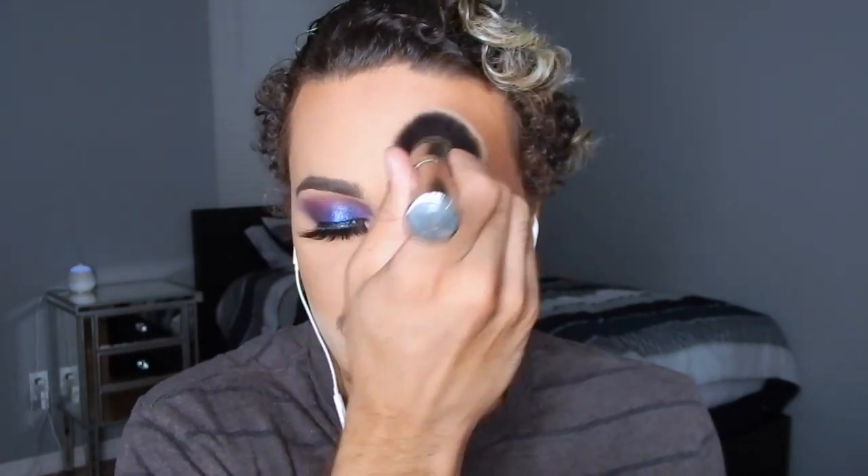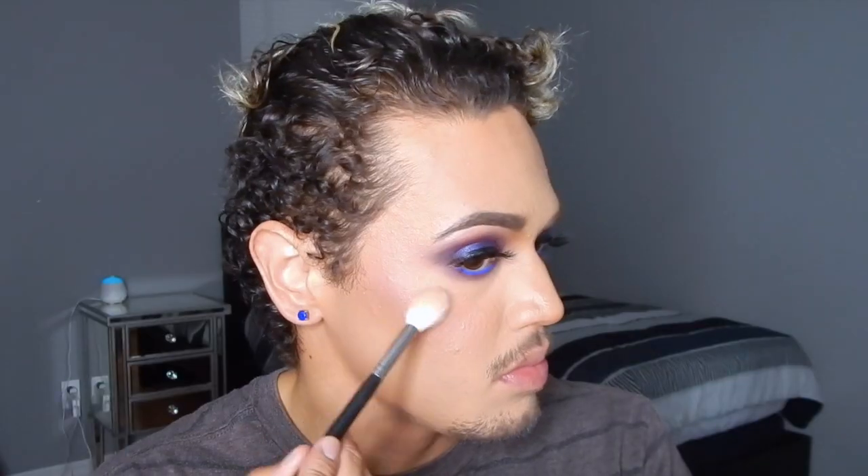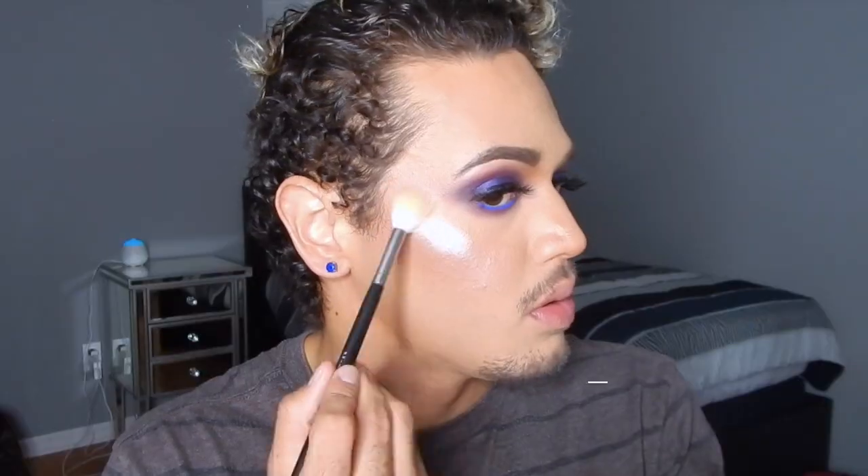Next, to add some more coverage I'm gonna be using my MAC Mineralized Skin Powder in the shade NC42 right on my T-zone, also using that to remove the bake so that we don't have that white cast and it looks a little bit more skin-tone like. Then I'm spraying the MAC Fix Plus with the cucumber scent all over my face.